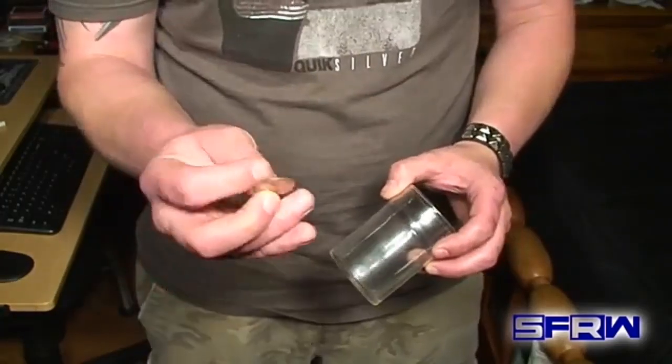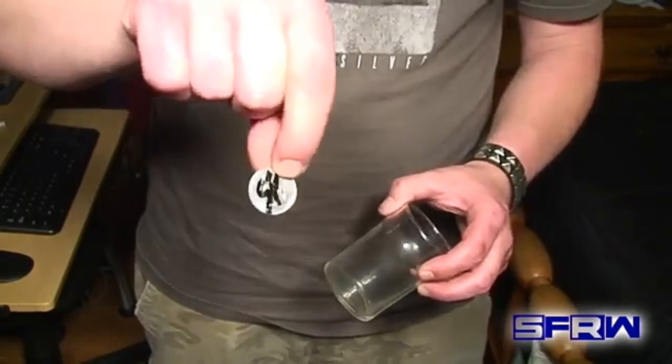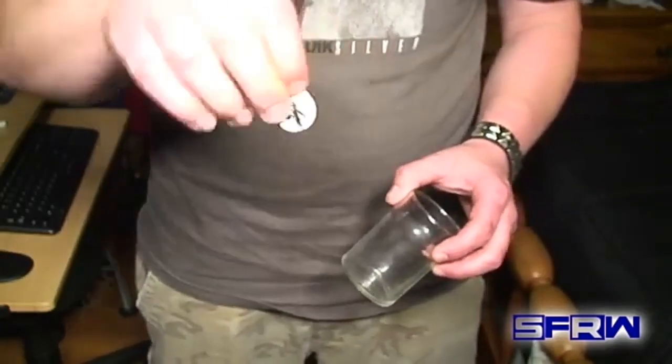We will need a coin. I am going to be using a quarter, and as you can see, I have signed it — it has the Scream Freak signature on there. This coin is one of a kind; there is none other like it in the world.